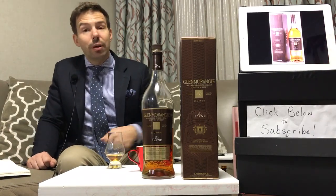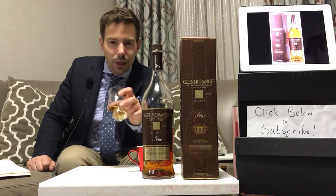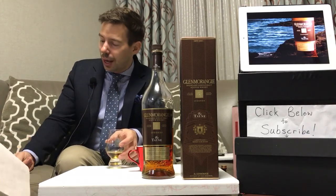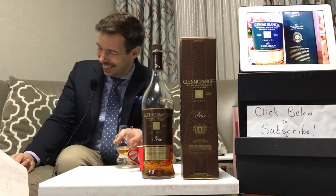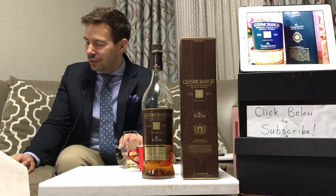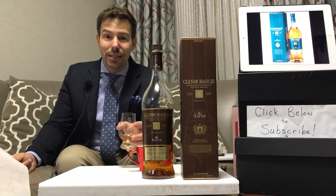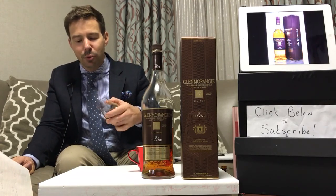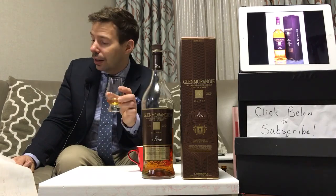On to the scoring now for the Tain from Glenmorangie - the Whiskey Whistle score for this one. Glenmorangie Tain is going to be 90 out of 100. That's the Whiskey Whistle score for Glenmorangie Tain from LVMH. I write here: it's one of my faves. In quotation: apricot delight. Peaches and cream on the nose, develops into apricoty sweetness on the palate and also in the finish. Really, really nice.